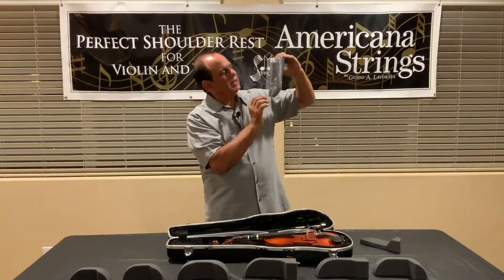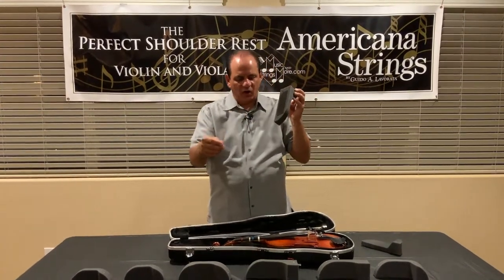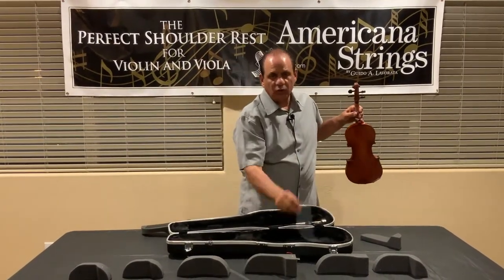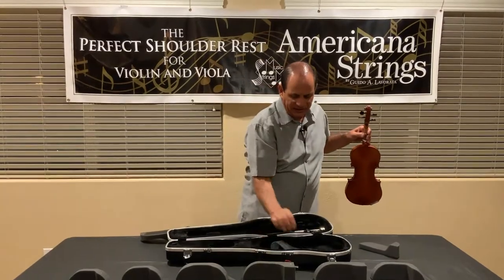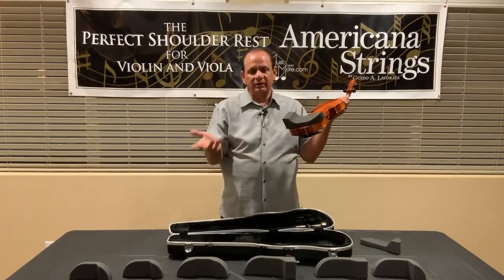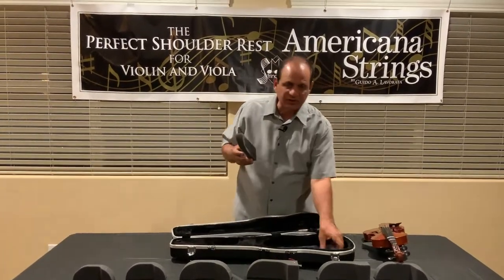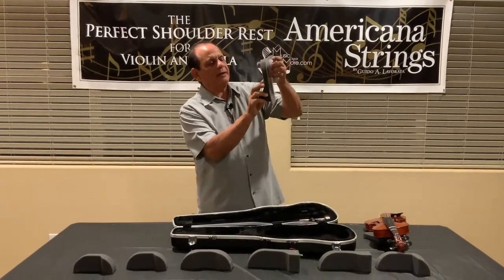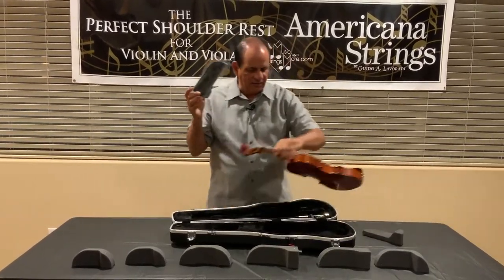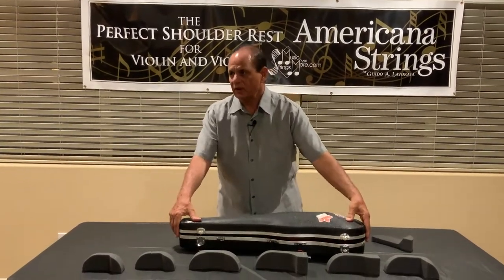Cut the plastic that was shipped with your shoulder rest to the shape of the foam. When you get ready to play, peel that off, take this plastic film — so you don't lose it — put it inside the case, and then attach the shoulder rest and start playing. When you're done, put the film back on to protect the Magic Strip, and then set it over the scroll and shut your case.